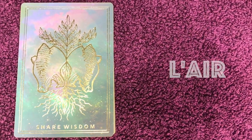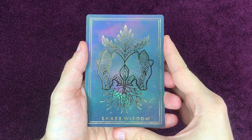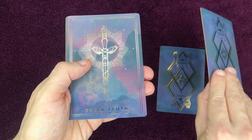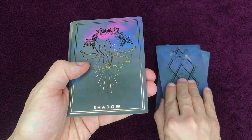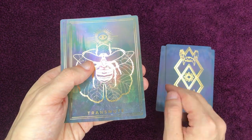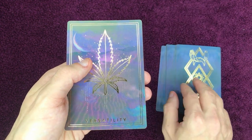Ici les cartes associées à l'élément de l'air : Le partage de la sagesse, Prendre de la hauteur, Parler franchement, L'ombre, Oser rêver, Transmuter, Le travail de l'âme, Et la versatilité.